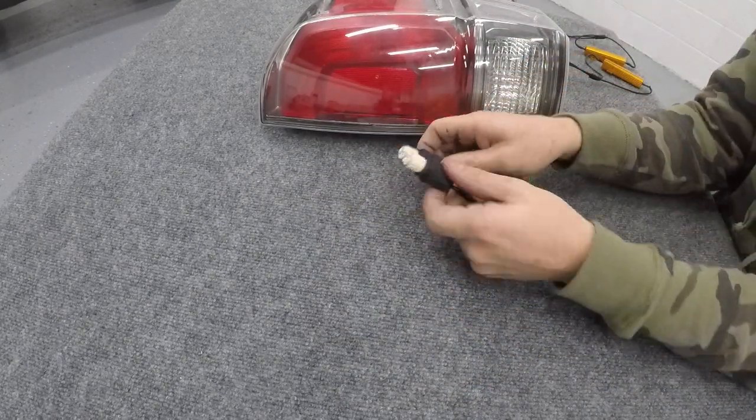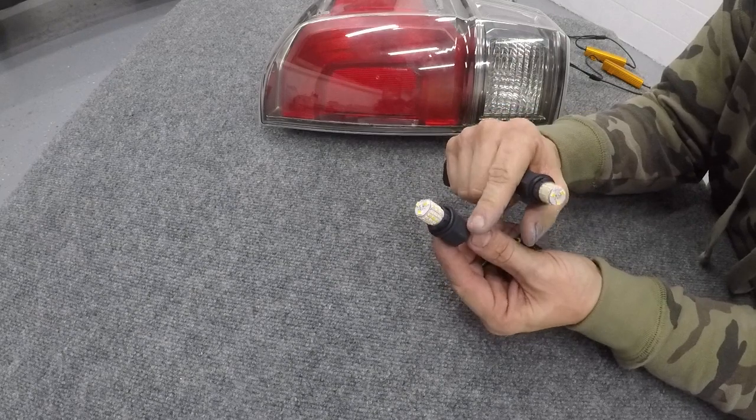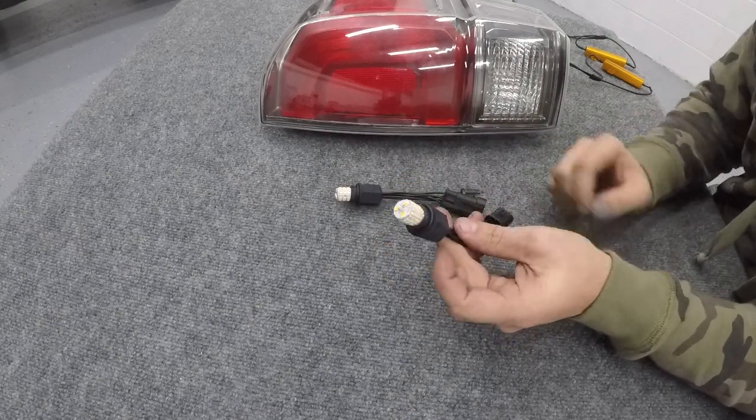Finally, we have the switchback bulbs and custom bulb adapters. This has the white and amber LED with a 921 base, O-ring, and two pigtail harnesses — one that will plug into the load resistor, the other that will plug into the T-harness.